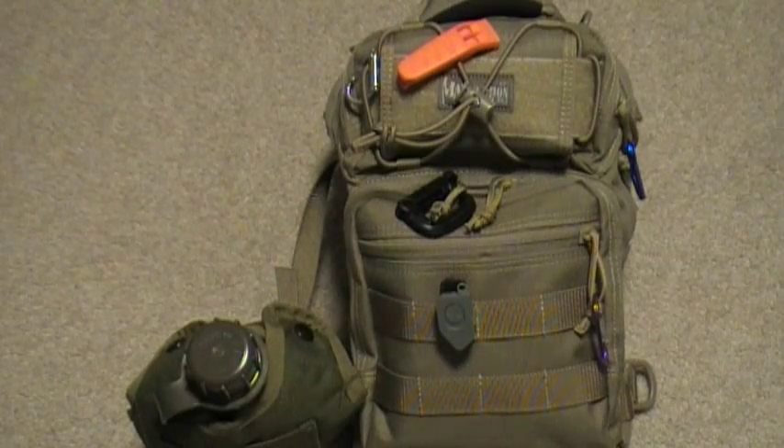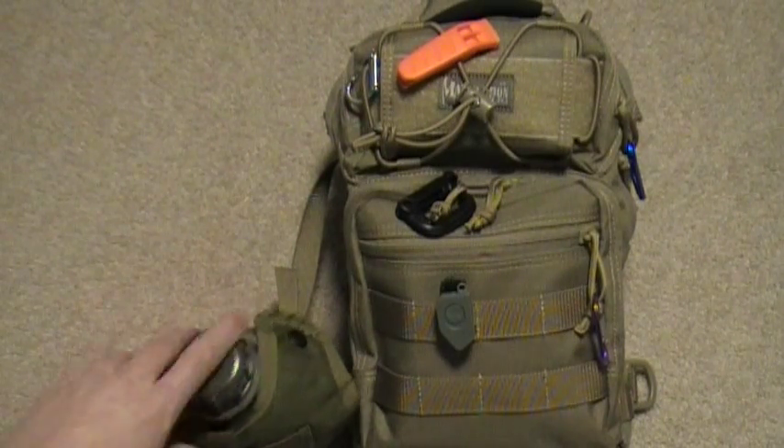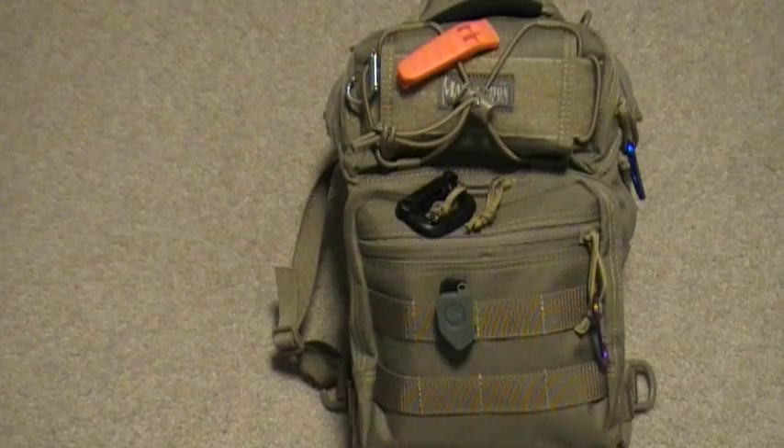All right, what's up, hope you all are doing good out there today. I want to talk about a canteen I got today. As you can see I got my Maxpedition Lunata there — I'll be doing a review on that.